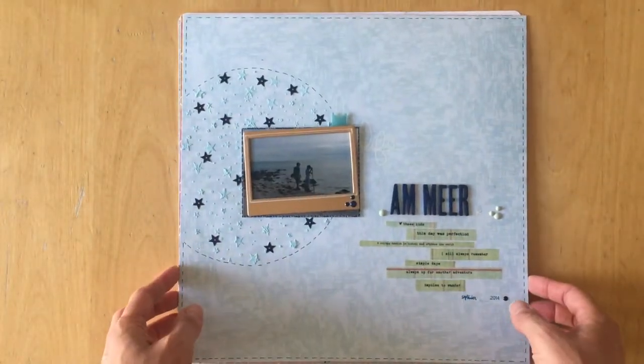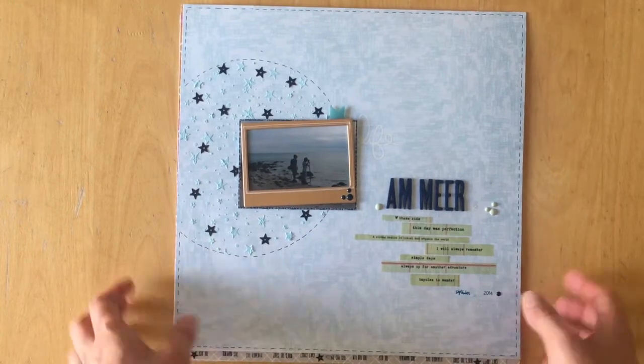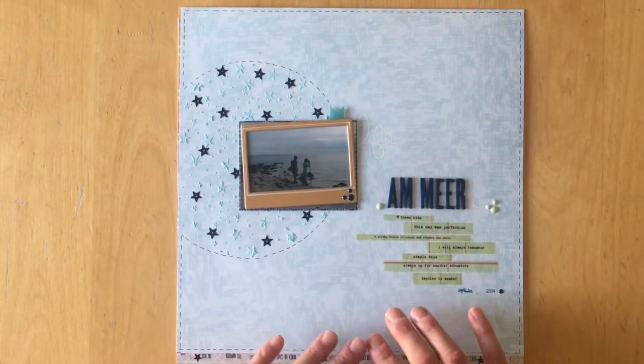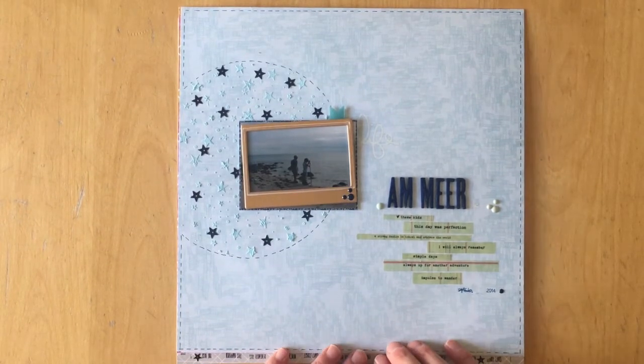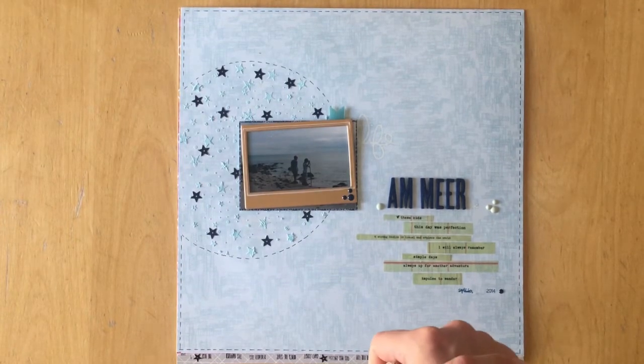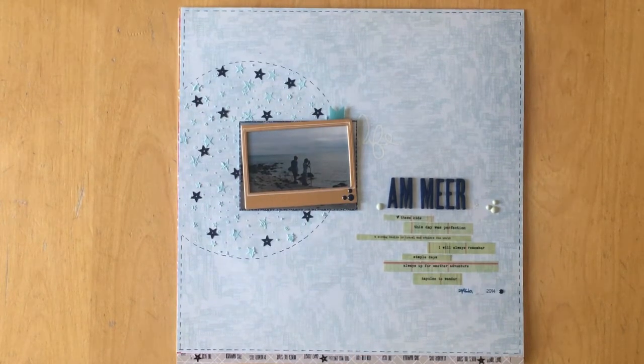The second one I want to share is not a scrap lift but a sketch from Mel — she is 'creative süchtig' on Instagram and also has a YouTube channel. She is very well known in Germany for her scrapbooking and has a series called 'Seven Days Seven Sketches.'